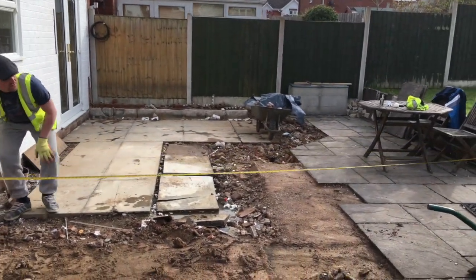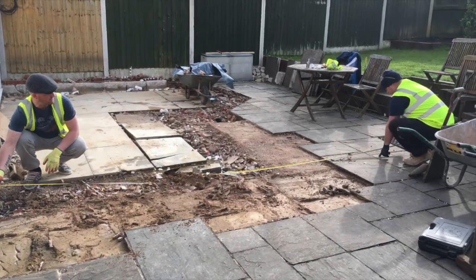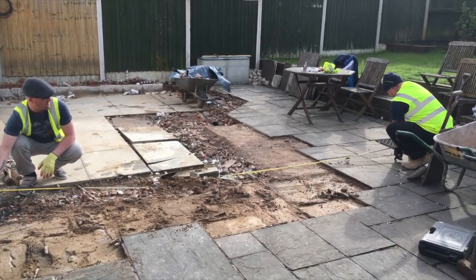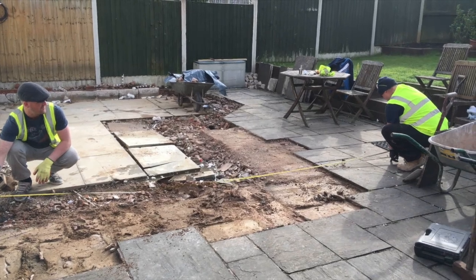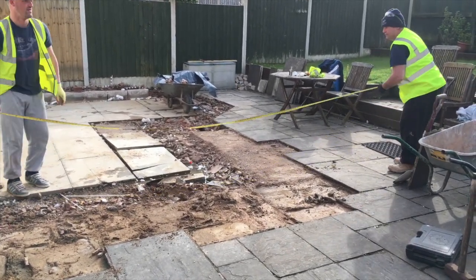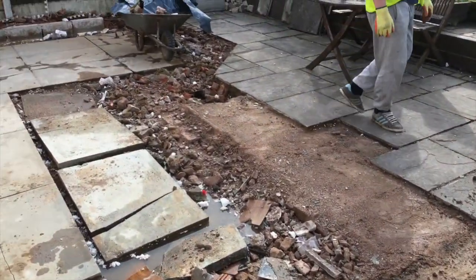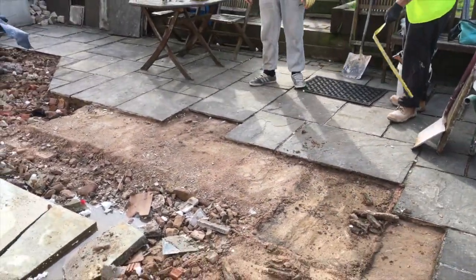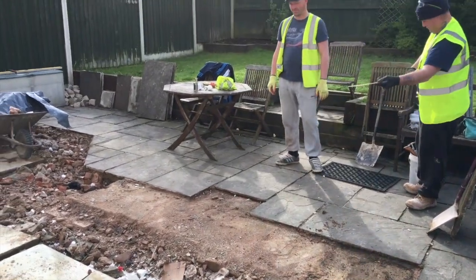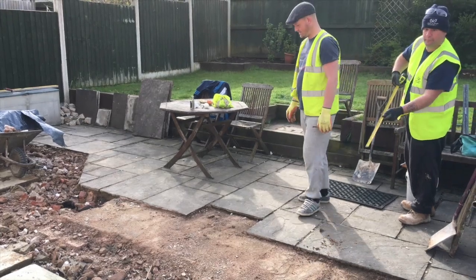We're starting the job this morning, measuring up and getting the footings prepared. We've got to get all this up when the digger comes, as we're measuring up as the guys are doing now. We're starting the job today and we're just preparing for a new tape.